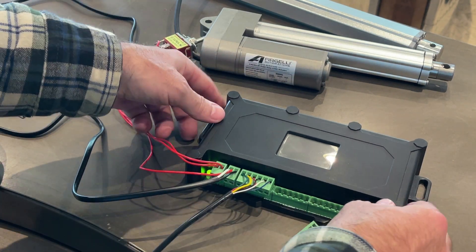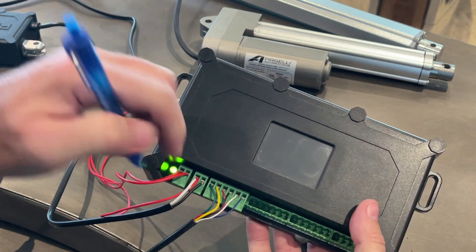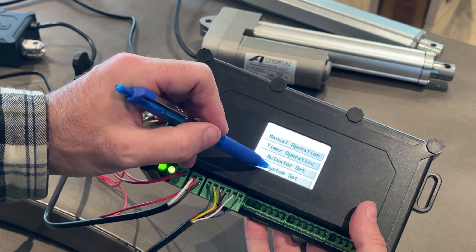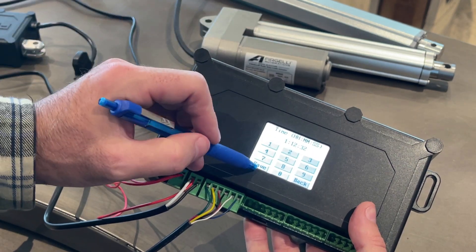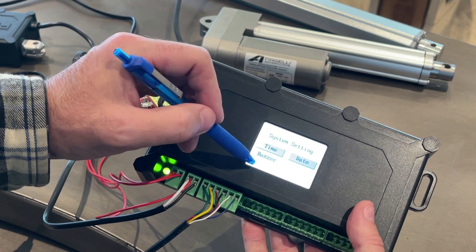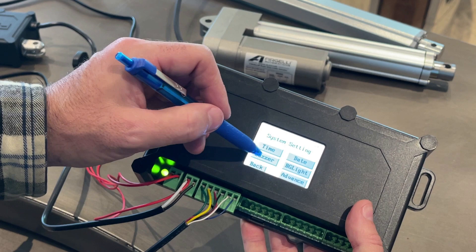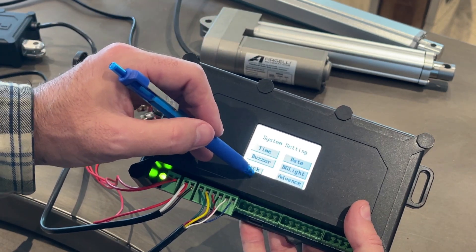Now it's ready to go. The first thing you must do is set the time of the system — so system, set time: 11:12:32. Save that. You can also set the date. You can adjust the backlight to make it brighter or dimmer. There's even a buzzer, so every time you press a button you can hear it buzz.